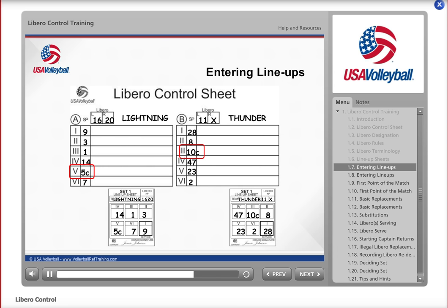Each lineup has a C on the line next to one number — this is the player who will serve as the playing captain while on the court. If this player leaves the court during play for any reason, you or the scorer should ensure that the second referee asks the team to select a new playing captain. If the original captain returns to the court later in the set, he or she will again be the playing captain for that team.